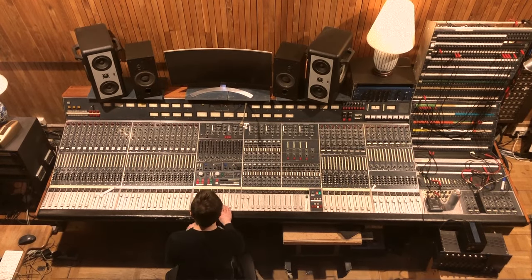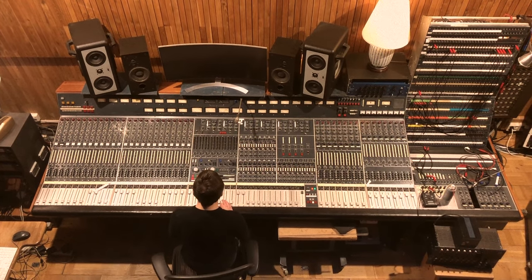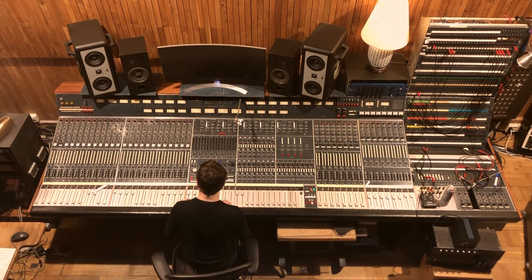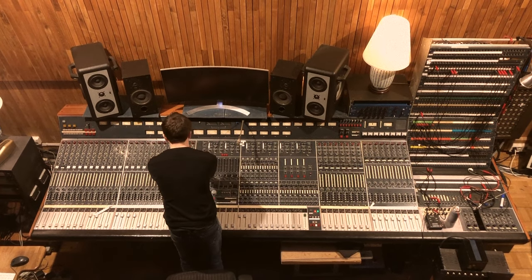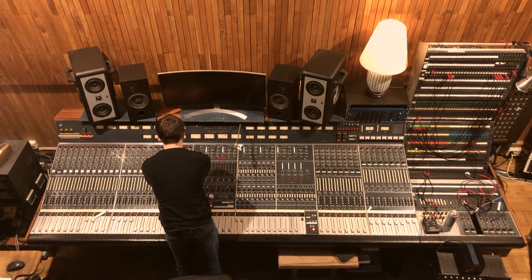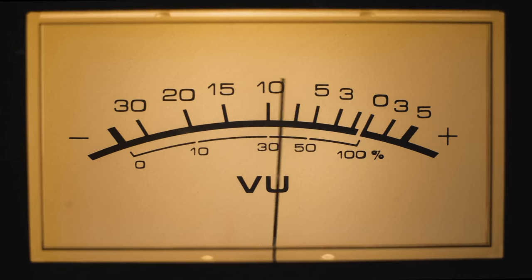It takes a lot of time but it's definitely worth it. Vocal automation is one of those things that are difficult to teach, and that is why I didn't mention it much in my books. A lot of it is down to performance, a bit like playing an instrument, so no two people would ever do it the same.